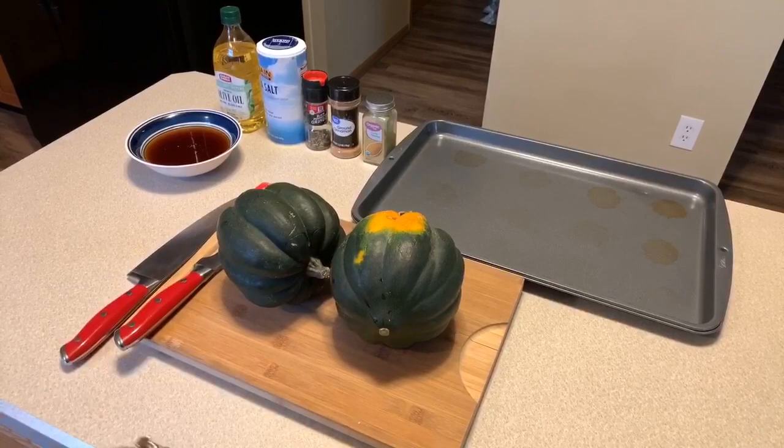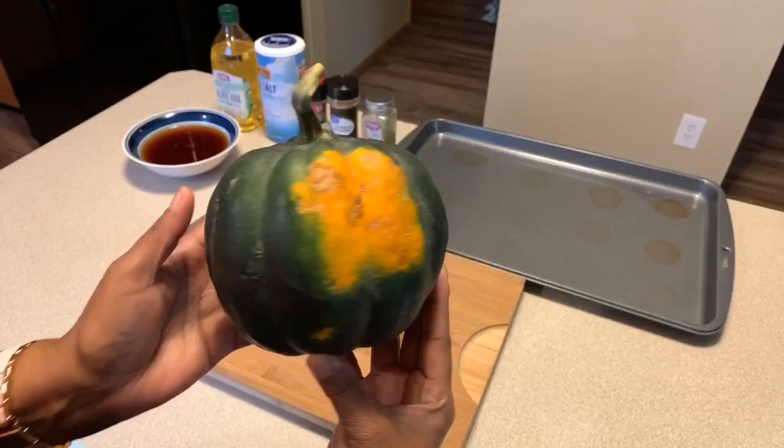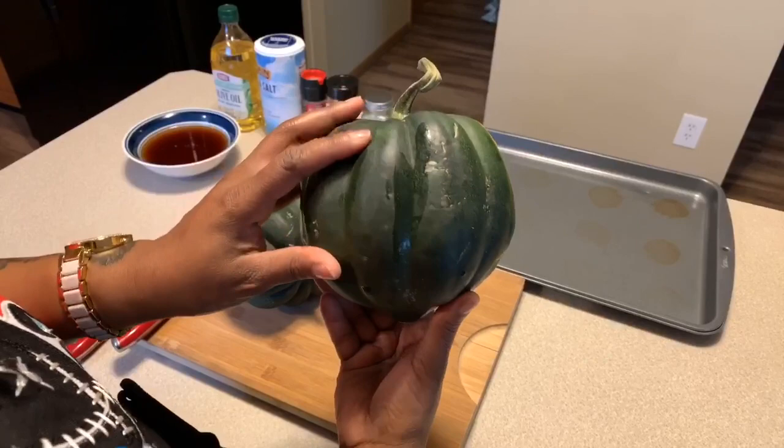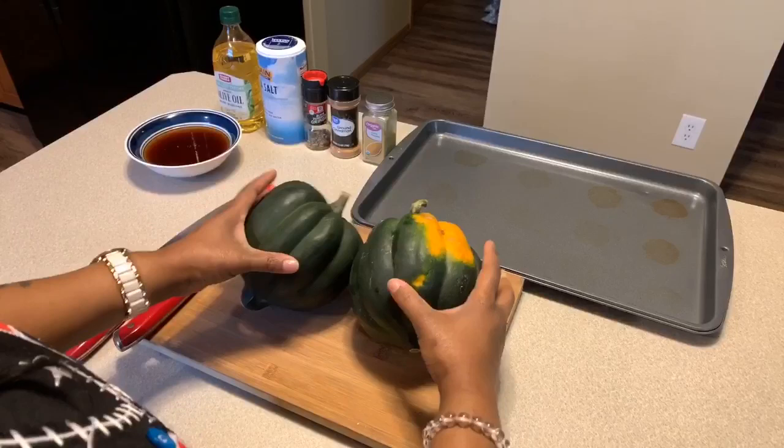Here are the lovely ingredients you will need to make acorn squash. They are so beautiful. Make sure you wash these when you bring them home — you always want to wash off the pesticides and you never know who's handled them before you brought them home. I've washed them very well with some cold water.